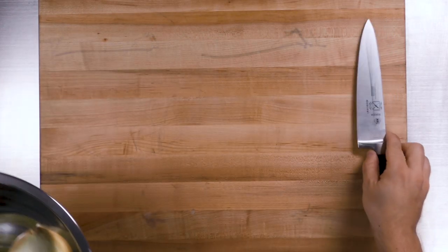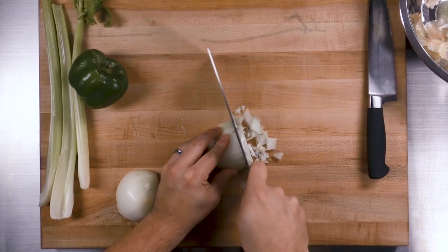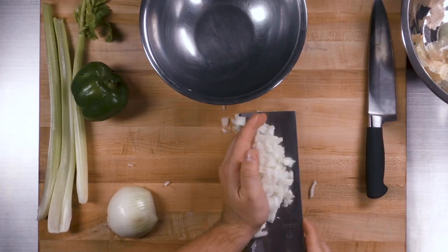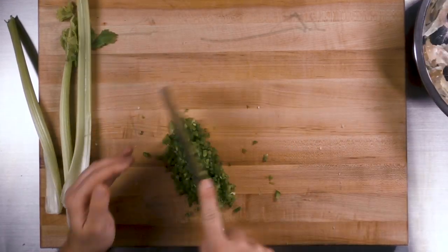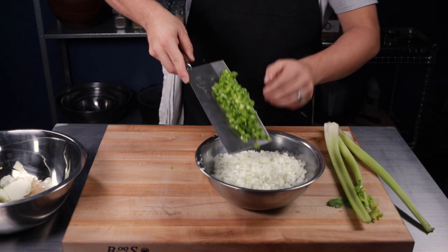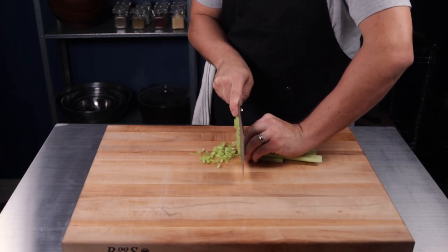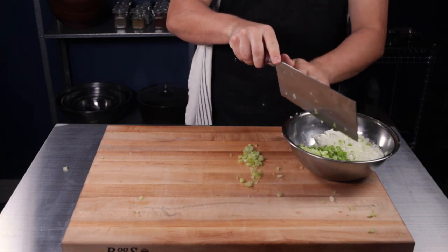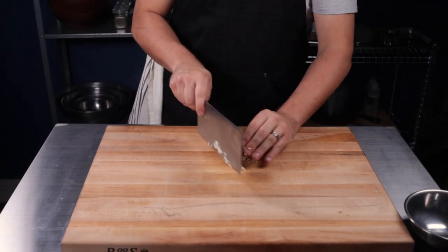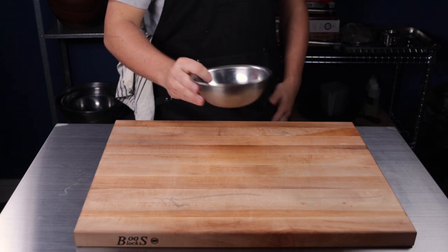To get started, you'll need to prep all of your ingredients ahead of time. Start by dicing one yellow onion, one green bell pepper, and three stalks of celery. Put that in a bowl and set aside. Mince four cloves of garlic and place in a separate bowl. This combination is called the Trinity and the Pope.